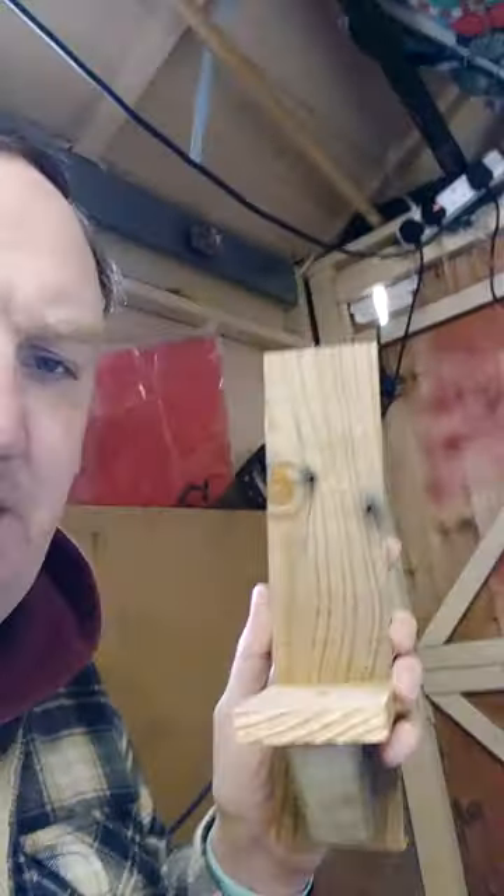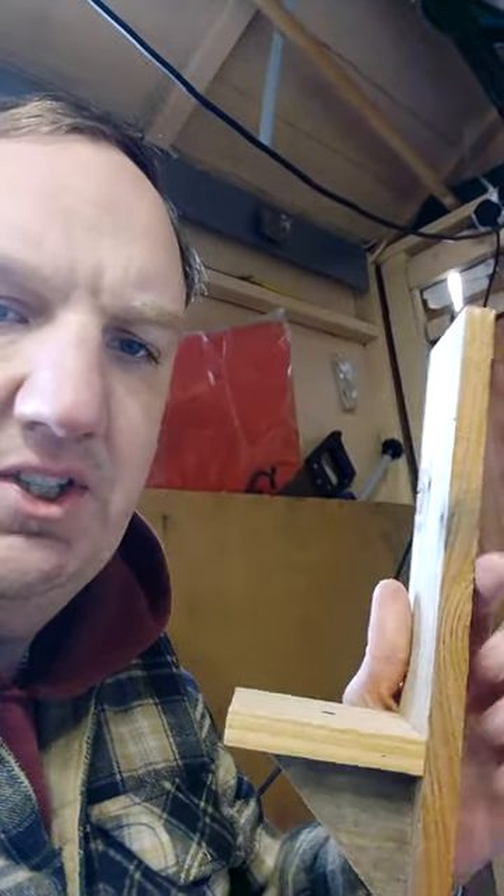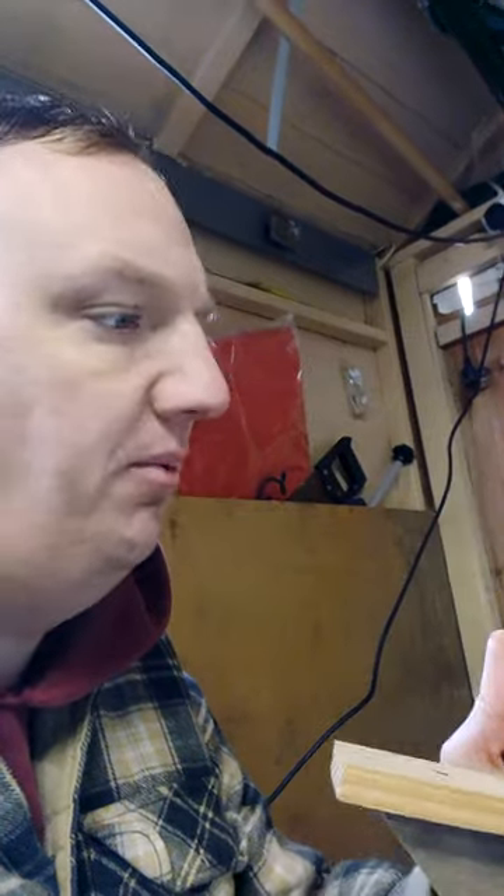Today we are doing wall sconces. They're 30 centimeters high and they've got the shelving already, but no brackets, because you have to screw them to the wall. They haven't been sanded yet, so I've got to do that later today.